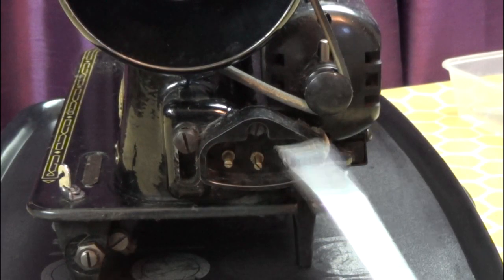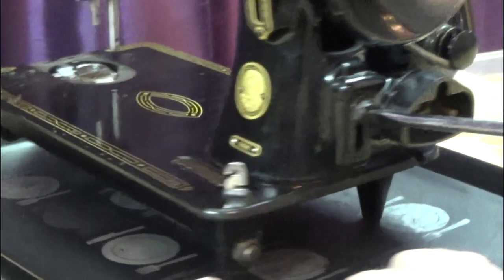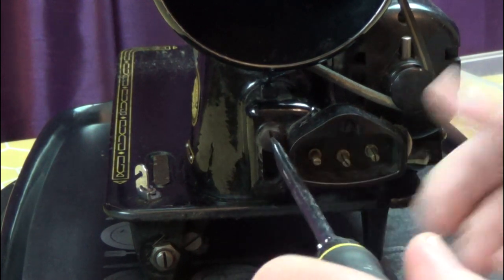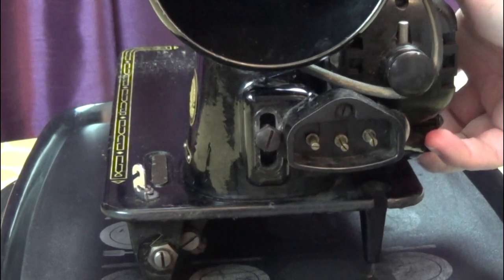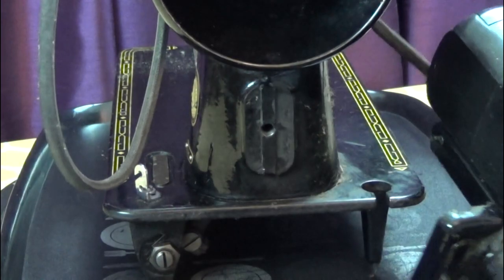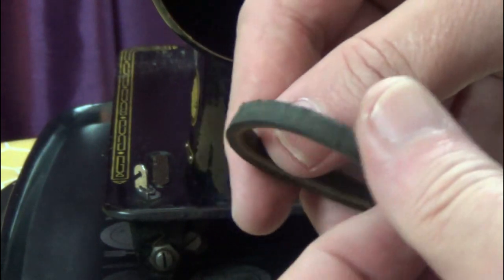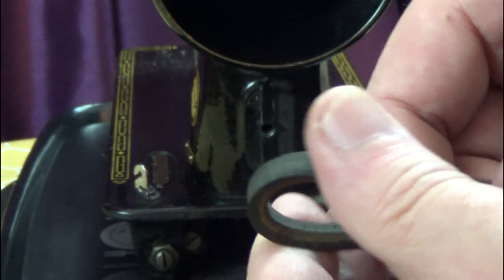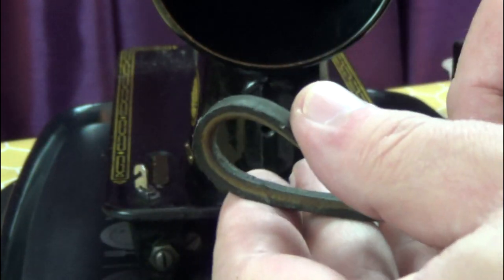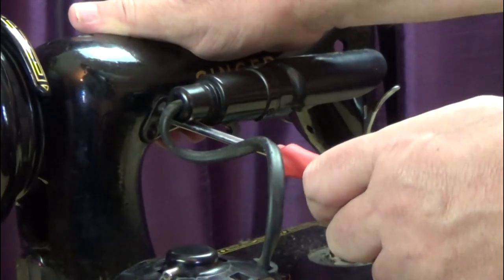Now to remove the motor. Unscrew the motor mount at the back of the machine — these can be on tight. Once it's loose, slide it up and remove the motor belt before taking the screw completely out. Now I can get a proper look at the belt. Next, I unscrew and remove the lamp. This can be awkward too, because of the position of the screw.